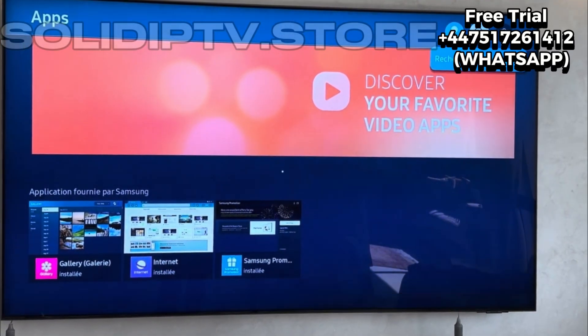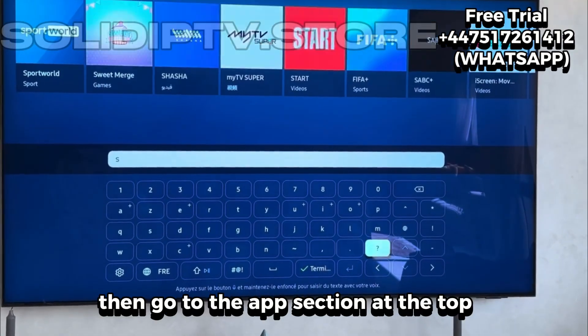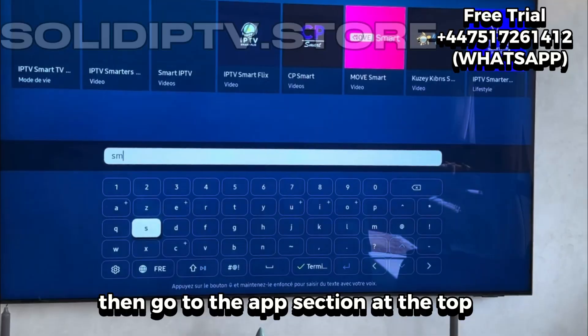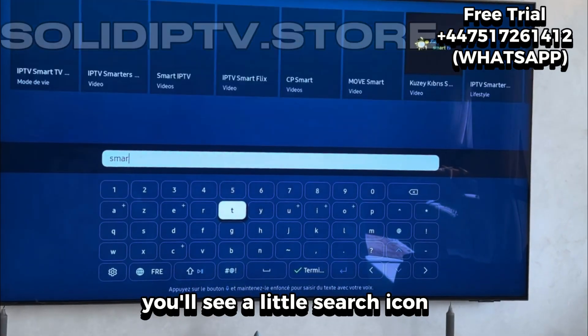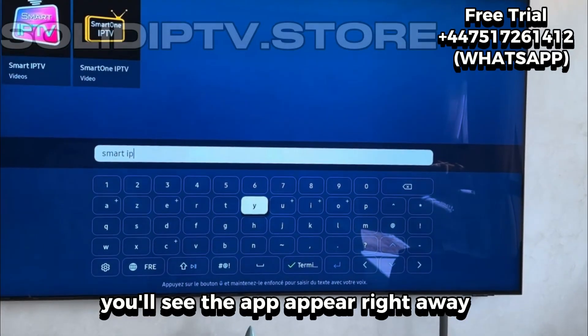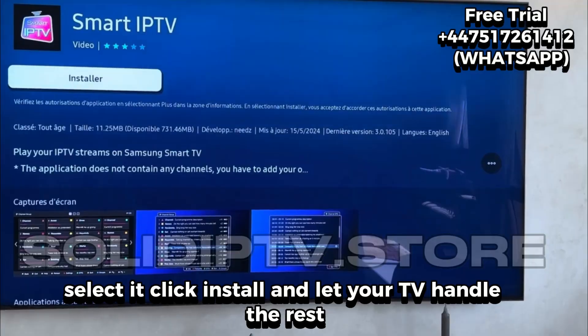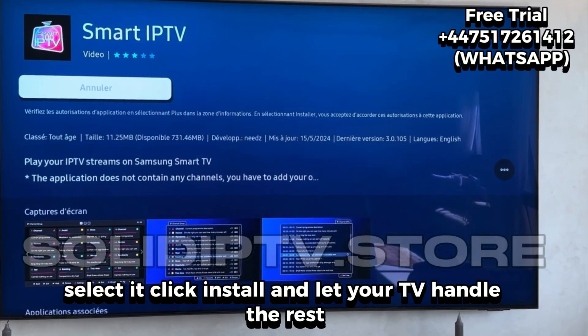On your Samsung TV, simply open the Home menu using your remote control. Then go to the Apps section. At the top, you'll see a little search icon. Just type Smart IP TV. You'll see the app appear right away. Select it and click Install.